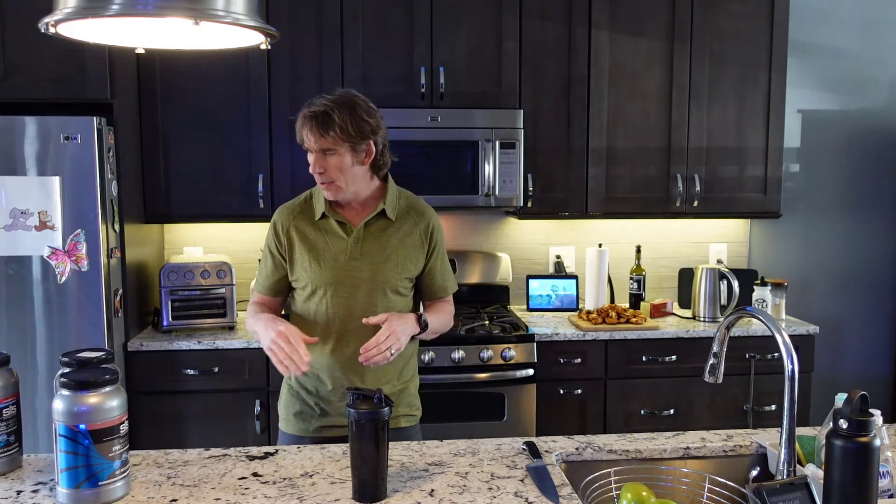Hey, good afternoon, back to my kitchen. I get asked all the time about what type of protein I use, how I measure it, and that type of stuff.